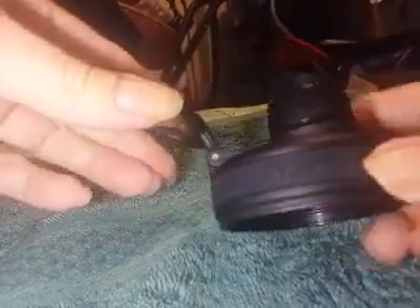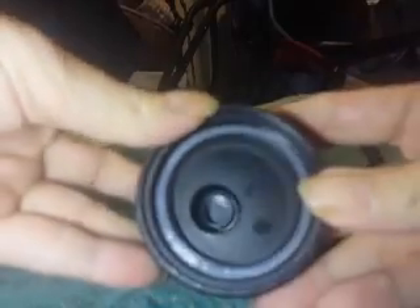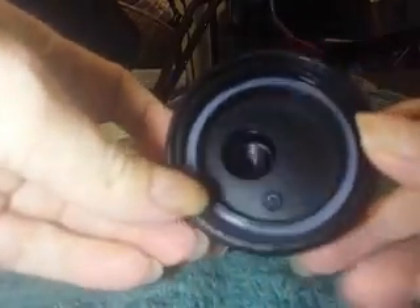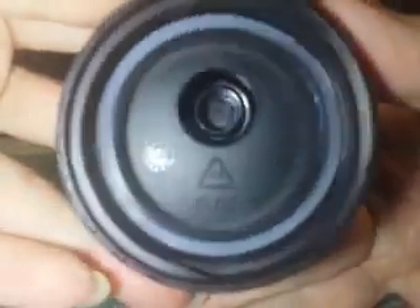There's a silicone-feeling band with a knobby texture around the circumference. You can see there's a silicone ring built in to keep it from leaking. There's also the recycle information on it.